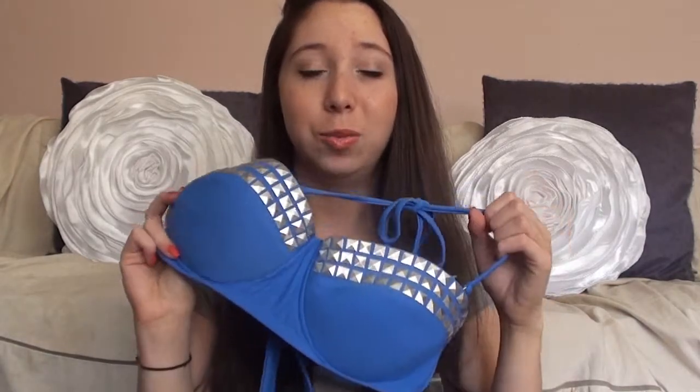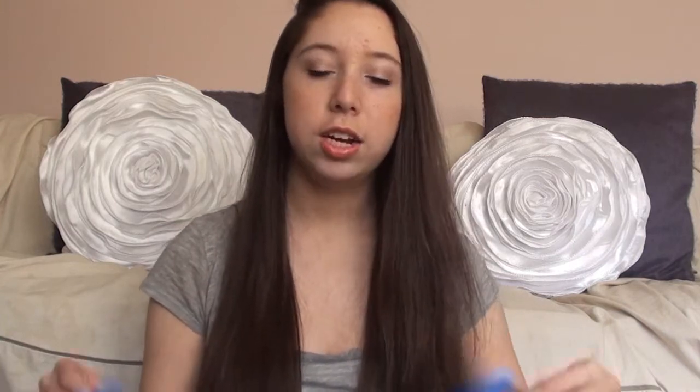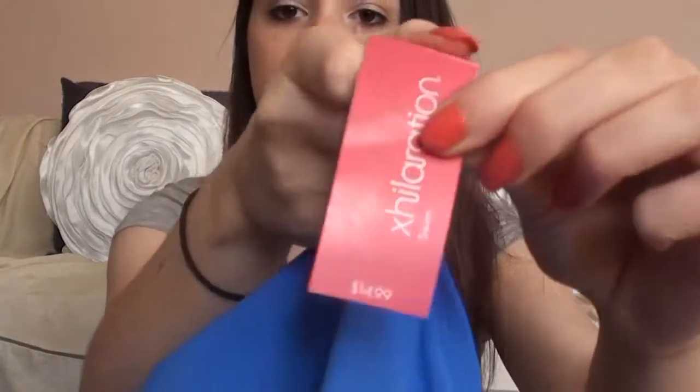I was so happy to find it at Target because I saw it online and I really just wanted a studded bathing suit. I love the studs — I think this will be great for summertime. I also got the matching bottoms which don't have studs on them. They're pretty plain but I wanted bottoms in the same color. These were $14.99, so the whole swimsuit together was $35. I'll probably be wearing this suit all summer so I'm really happy with that purchase.